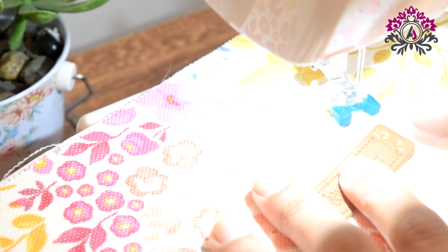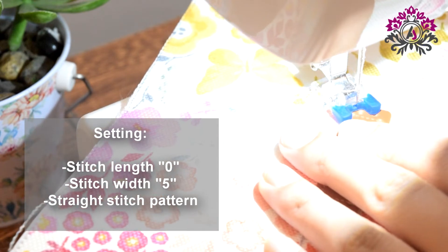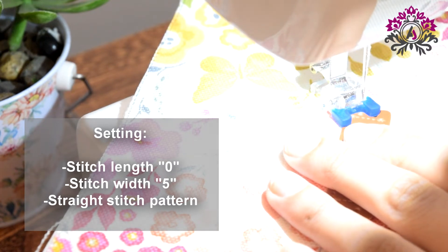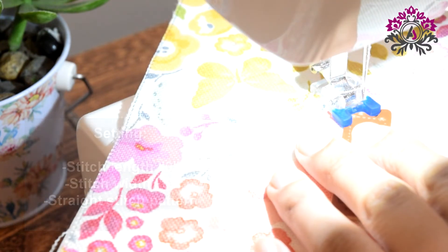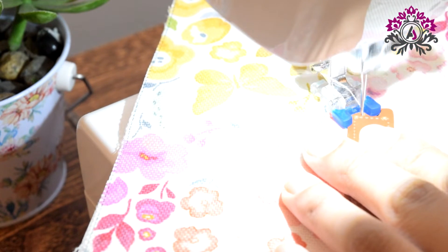You can see the tutorial and the link I use for sewing the buttons below and upon my video as well. Now I am starting with these settings: I am placing the stitch length at 0, stitch width at point number 5, and I have selected the stitch pattern at straight stitch. Align the holes with the needle.